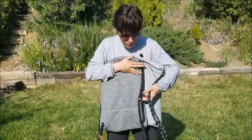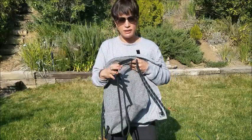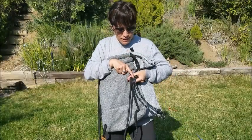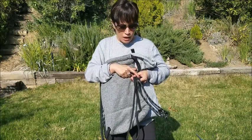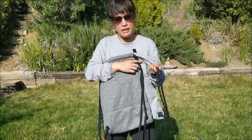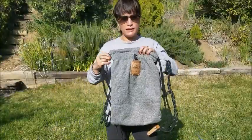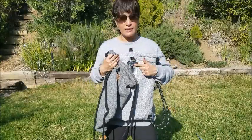Before we get into the bag, I want to show you the back as well. The difference here is the straps — these on the sport are noticeably softer, while the original's are a little bit stiffer. But the original has a reflective aspect to it, which is nice if you're going to be out at night, running, or anything like that, just to be seen and more visible.